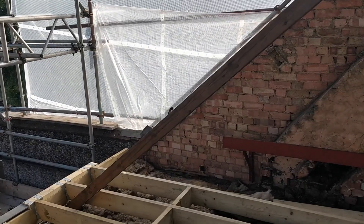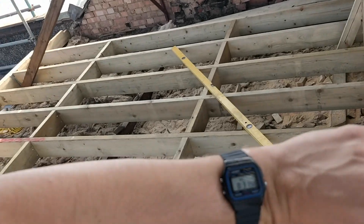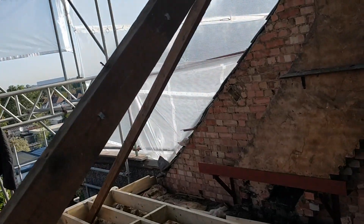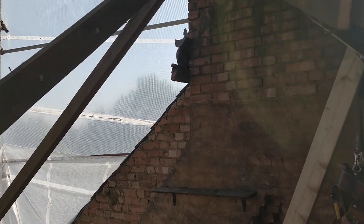Looking forward to this, it's going to be a good day. It's sunny, not too cold. It's the 2nd of September so we're coming into autumn now. This is going to be a good day's work.